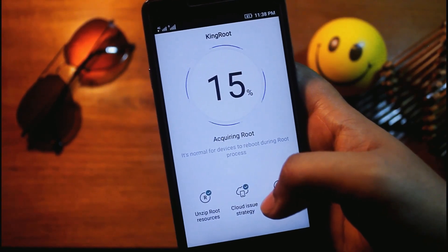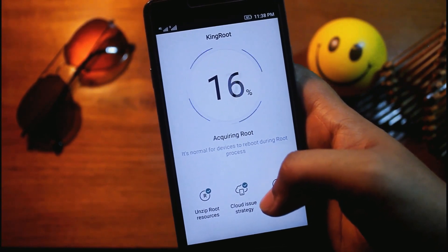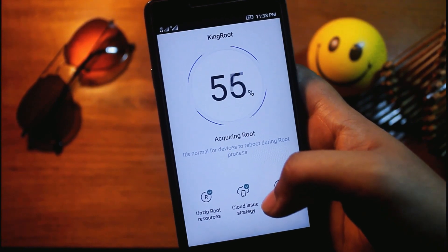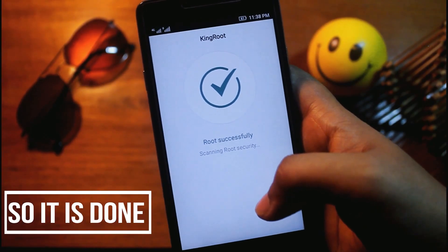It will take some time, just keep patience. Okay, it's done.